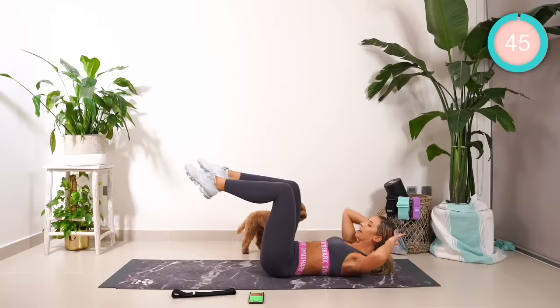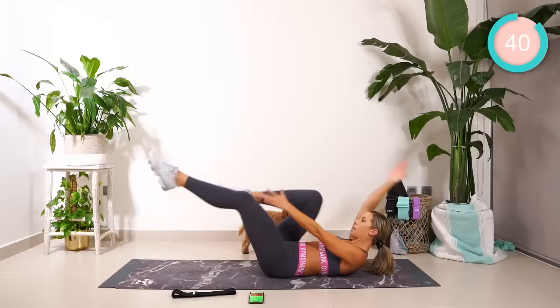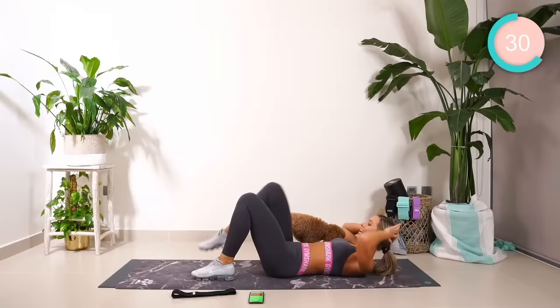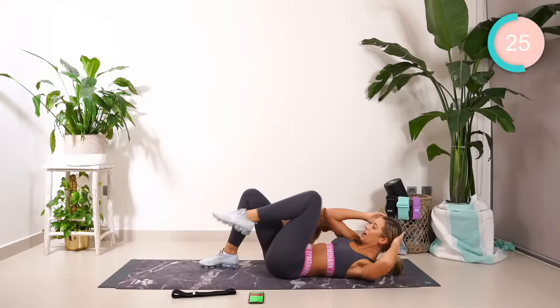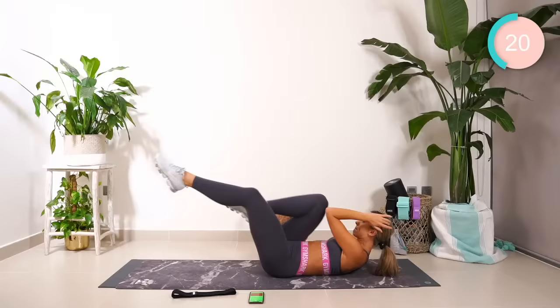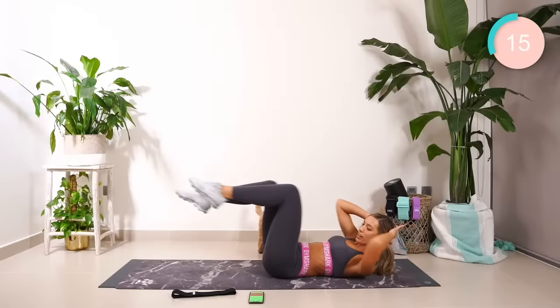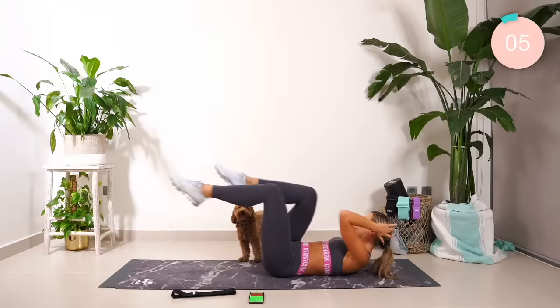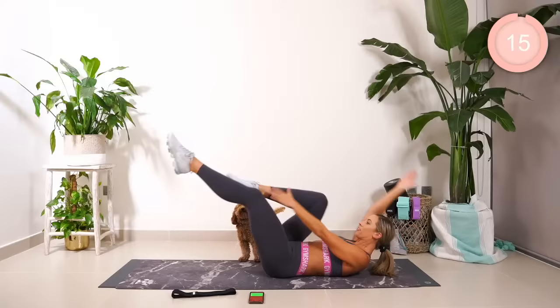One, two, three, four, five, six, and straight. And bike your core. If you're struggling, guys, pop your legs down and go from here. Keep going. Breathe, guys. Five, six, seven, eight — across. And straight. Ten seconds. Finish it off with the straight. Seven, six, five, four, three, two, one.